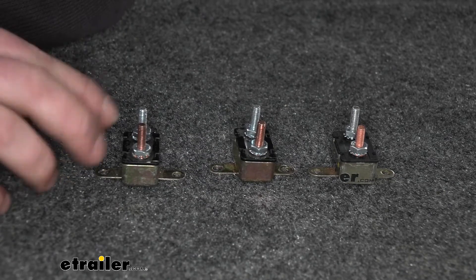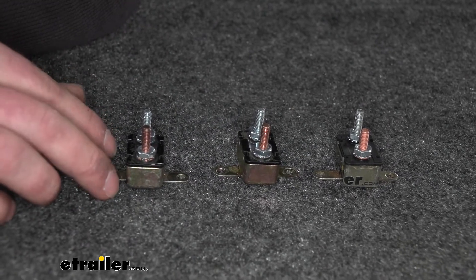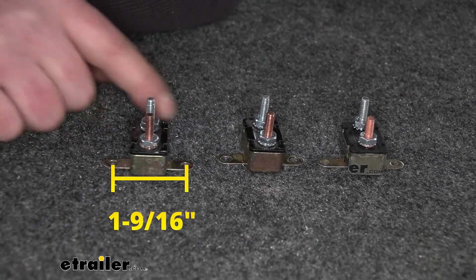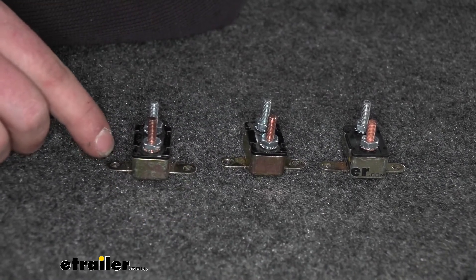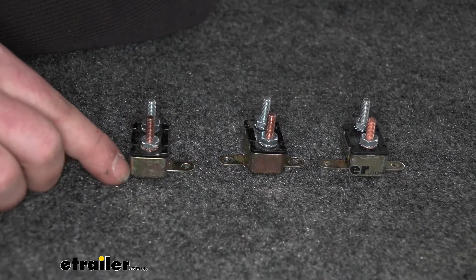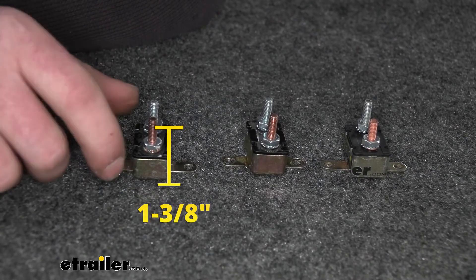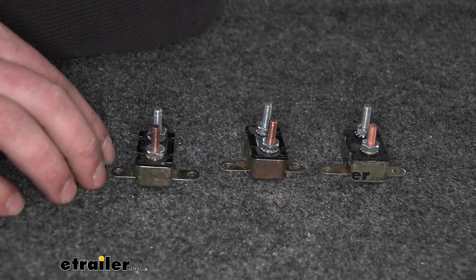Sometimes these have to be mounted in relatively tight spots, so here are a couple of useful measurements. From center of hole to center of hole on the mounting bracket, that measures one and nine-sixteenths of an inch — the same regardless of bracket orientation. From the bottom of the breaker to the top of the stud, that's one and three-eighths of an inch. So they're relatively compact, and as long as you have a little bit of space you should be able to get them mounted properly.